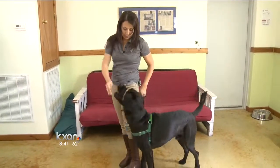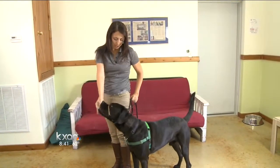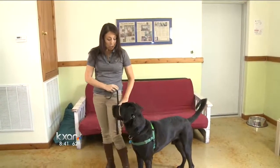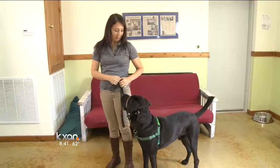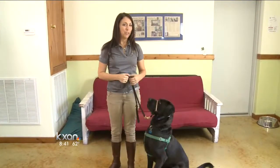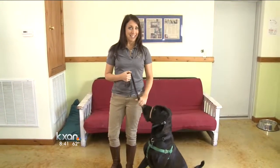I also make sure that he knows it's a good thing when he's staying right beside me — that's exactly what we want. But if you do pull or jerk or yank on the head halter, that will go ahead and hurt the dog's neck. So I hope that this helps you be able to walk your big dog that pulls a lot. For more information visit kxen.com.